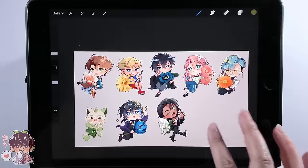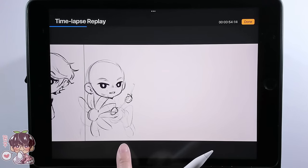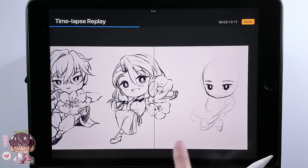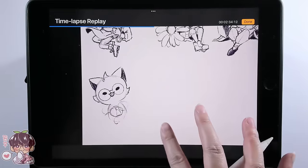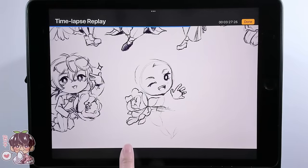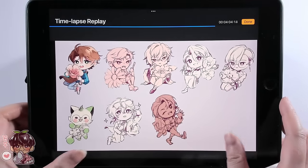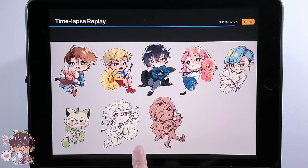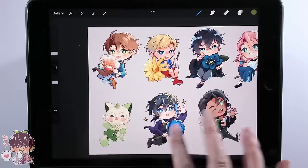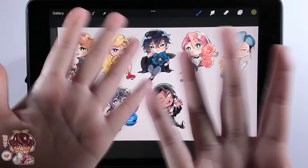I probably rambled too much about eight OCs at once — I'll do more dedicated videos for one or two at a time. Here's the final time-lapse: Masaki, Koji, Kaisen, Sato, Akemi, Hansuke the cat mascot, Selwyn from the academy, and Riko. Two more characters are potentially coming later this year, but I won't rush it — dumping three new OCs at once already fried my brain a little. Hope you guys enjoyed today's session, and hopefully next week I'll do finished versions. Bye!